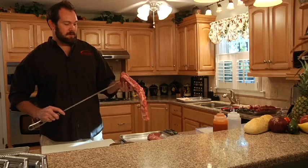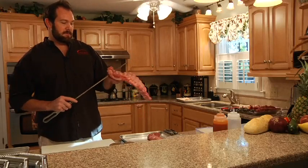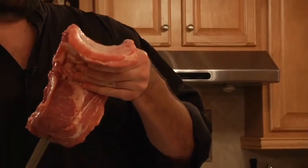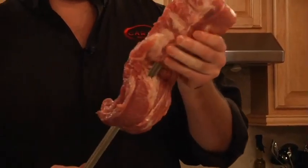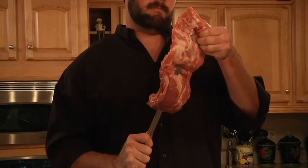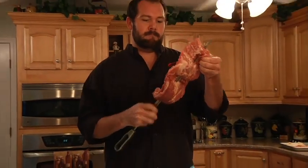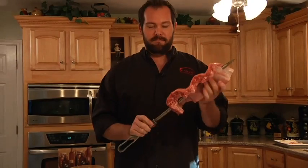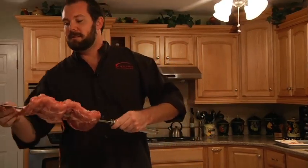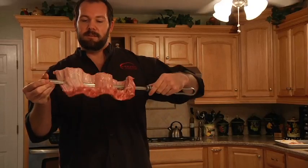Start with your skewer. We're just threading through in between the bones. Just like that. Always make sure to leave a little bit of room at the end so it can stick in to your grill and spin properly.